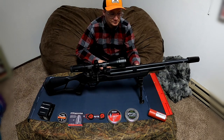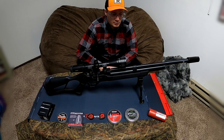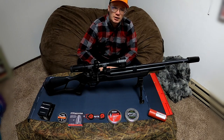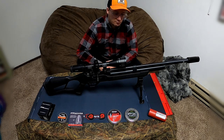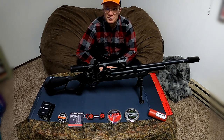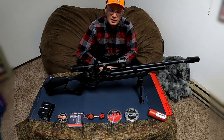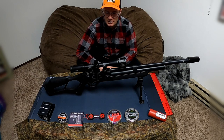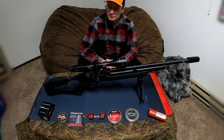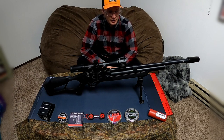On the front I have a normal UTG small bipod — it was about $29, very inexpensive. It's served just fine but maybe something more robust would be better to replace it in the future.